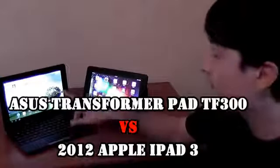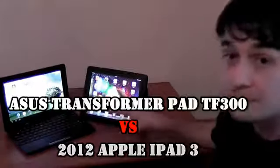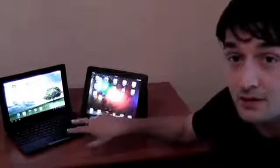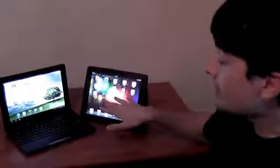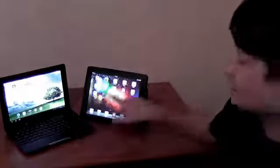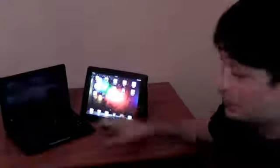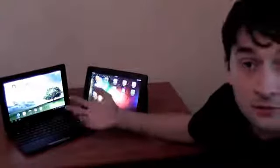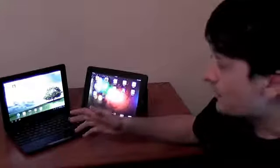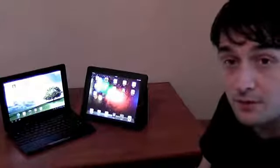Hi guys, Mike here. Today we're going to have a quick look at these two tablets. This is the mainstream ASUS Transformer Pad TF300, and next to it we have the latest Apple iPad 3. These two aren't really competitors because the iPad is faster and more capable than the Transformer Pad. It's also more expensive — this one starts at $399, this one starts at $499, so there is at least a $100 gap. But if some of you might consider choosing one over the other, this video comparison is going to tell you more about the pros and cons of each device.